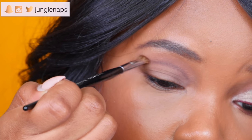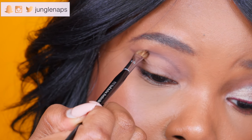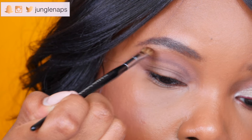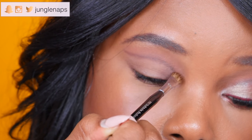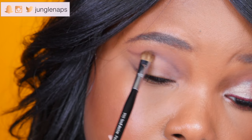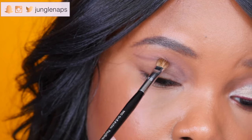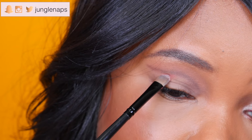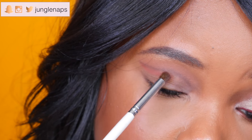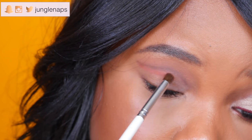Now I'm switching to my Sephora blending brush, which I like because it's a little more precise. I'll have it linked in the description box. I'm blending in an upward motion — a cut crease is all about lots and lots of blending. Then I'm taking the color Realgar with a flat brush to add a little dimension right under the outer part of the cut crease line, and blending that out smoothly.